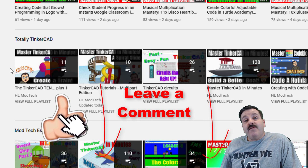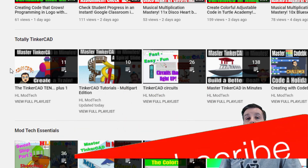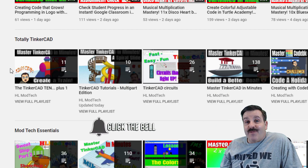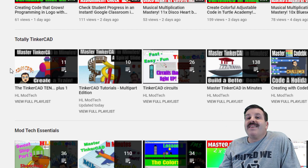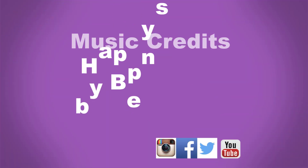Lastly, friends, I want to thank you for all your support. If you enjoyed the video, please give it a like. If you've got a question, comment, or suggestion, add it down below. If you haven't subscribed yet, what are you waiting for — smash that subscribe button! And last but not least, hit that notification bell if you want to be the first to know when there's a brand new video from me, HL Mod Tech. Thanks for watching, have a great day!